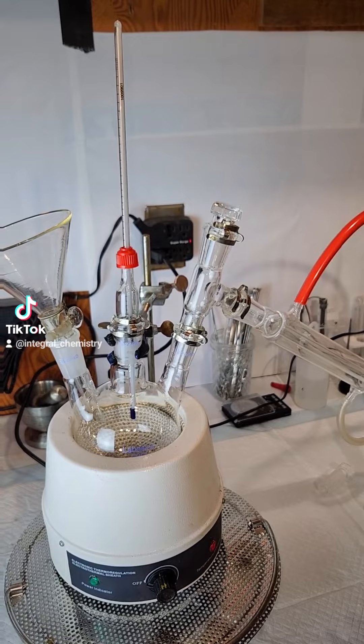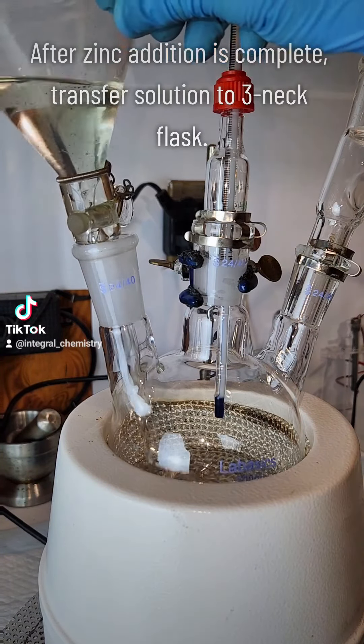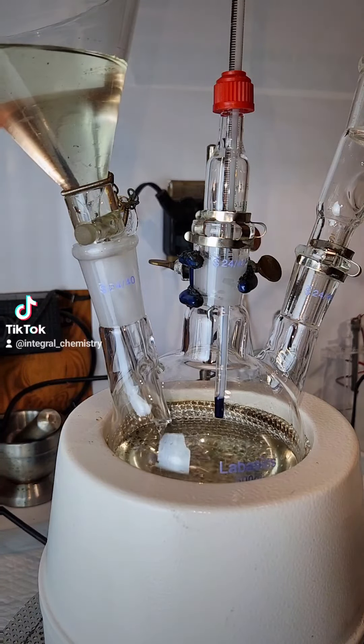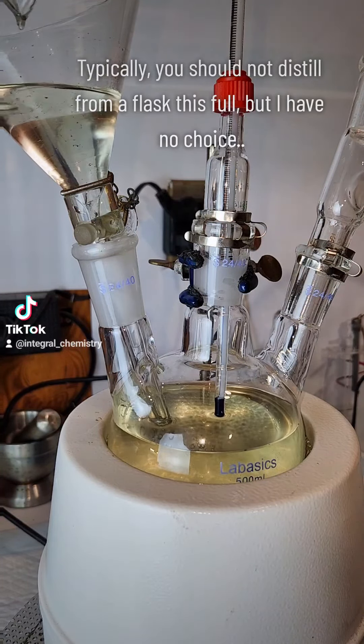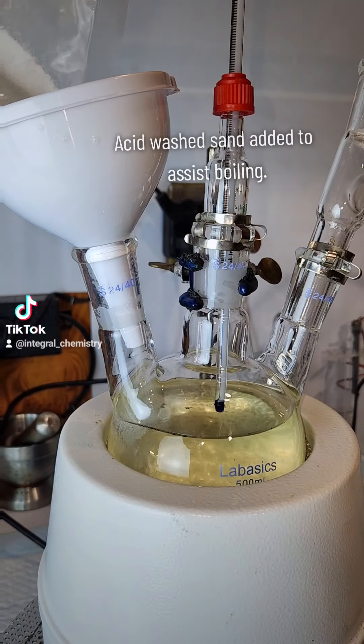Once I've added the last of the zinc metal, I construct this basic distillation apparatus and slowly add all of my extremely crude DCM to the three-neck boiling flask. Just as a side note, you typically never want to distill from a boiling flask that's this full, but I don't really have a choice here, so I'm going to try to make it work.